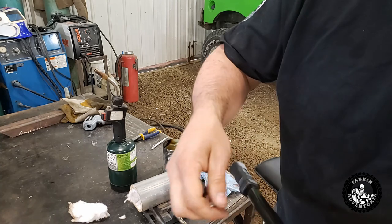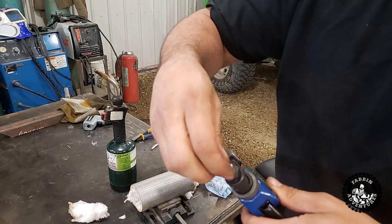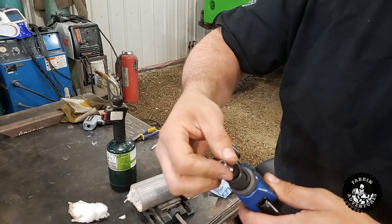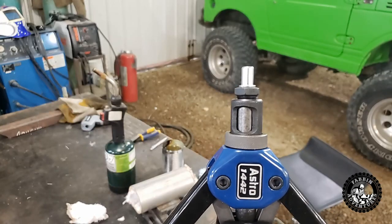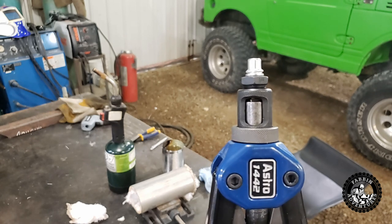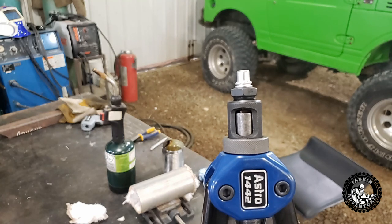We've got the new mandrel in, and here's a rivnut — in case you guys don't know how they work, I'll show you real quick. The rivnut screws on there, and then you just squeeze the handles. You see? It turns it into like a rivet, basically.